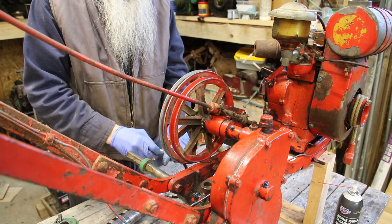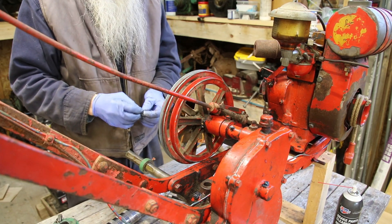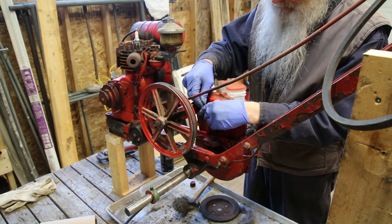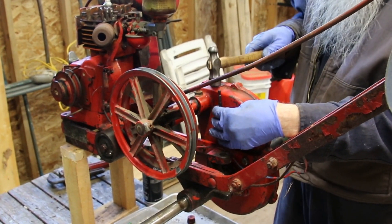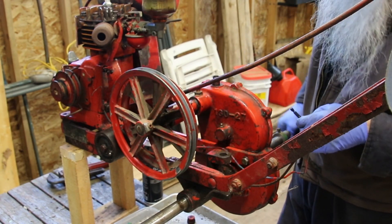I popped the grease fitting out. That's not good. I'll have to put that back in. So I've pulled off the fill cap and I'm going to try to put this fellow back in where it belongs. Yep, that's in there.